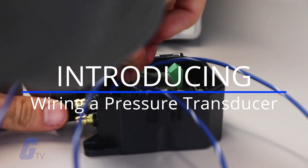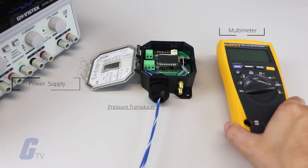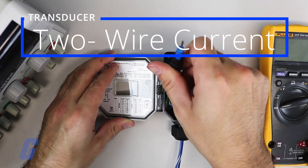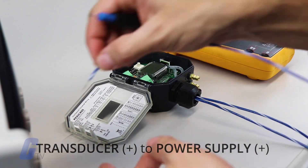To wire a pressure transducer, you will need a power supply, a pressure transducer, and a multimeter or other type of data acquisition tool. If your transducer is a two-wire current transducer, follow these instructions.